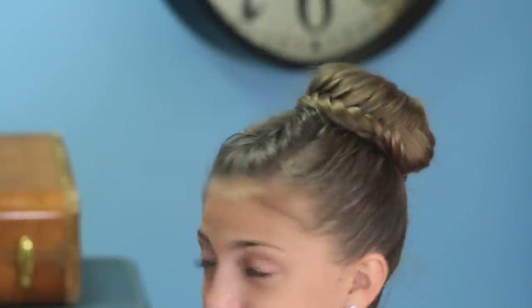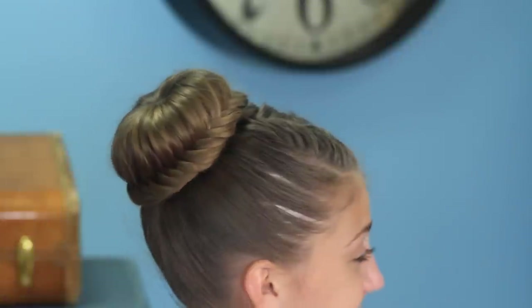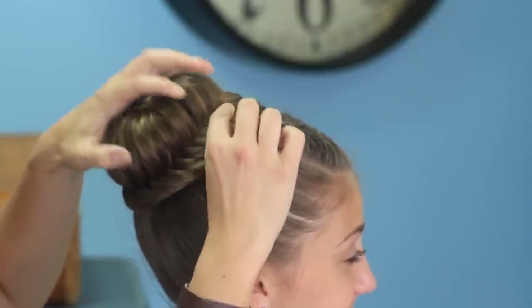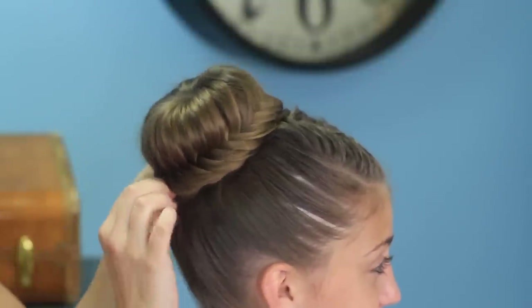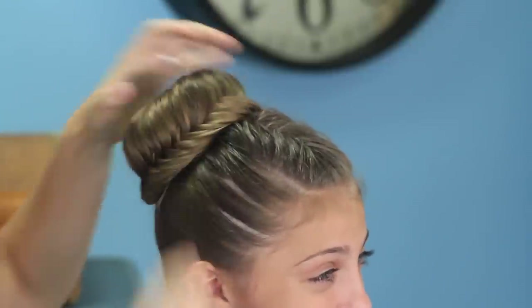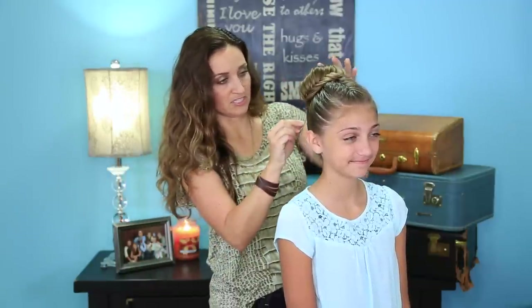Tuck, tuck, tuck. Up and under. The other thing I want to do is make mine pop just a little bit more, so I'm going to very gently tug on that outside edge just to loosen the hair a little bit and really add to the fullness and the effect of the fishtail. Then I'll go ahead and secure a few spots to make sure it stays down where we want it. And there you have it.